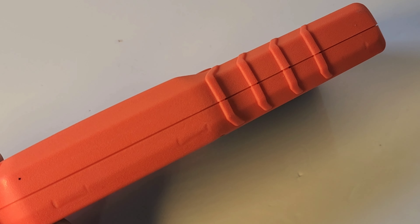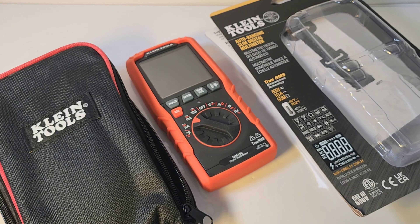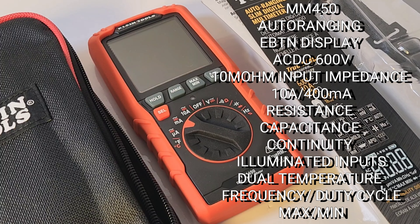Klein Tools MM450. What a great-looking multimeter — EBTN, one of only two EBTN meters from Klein, I believe. The other one is the MM720. Man, this is a good-looking multimeter. It is svelte, and it comes with a few added extras.